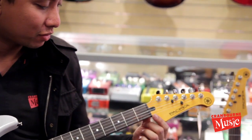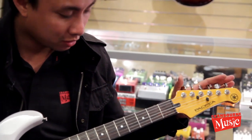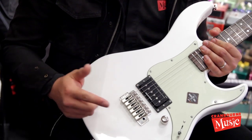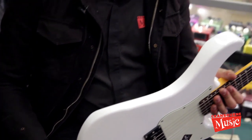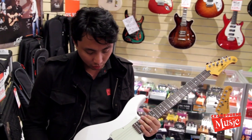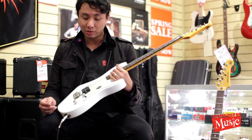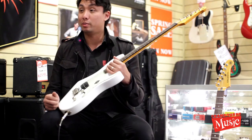Like its cousin the 611, it's got a Graphtech nut and string trees. It's also got locking tuners from Grovers. But the main difference is of course the one pickup, and also the tremolo. I think it's a great rock guitar — no frills. There's a three-way switch to give you three different sounds: one of them is humbucker, the other one's a P90, and the other one's supposed to be a Strat.